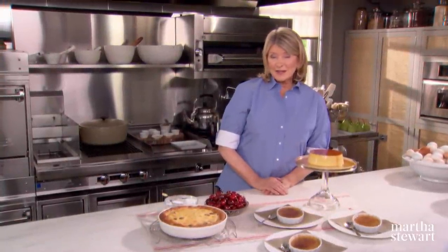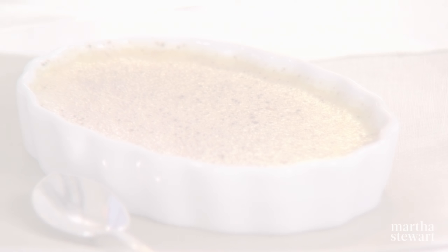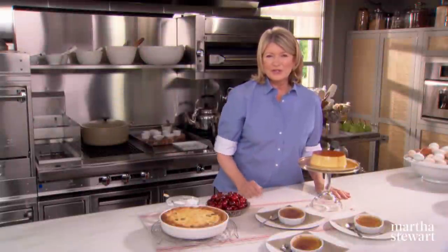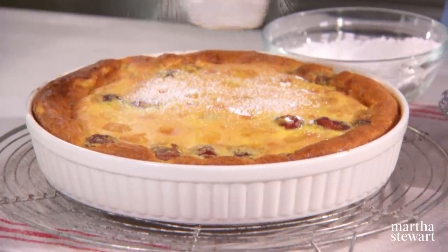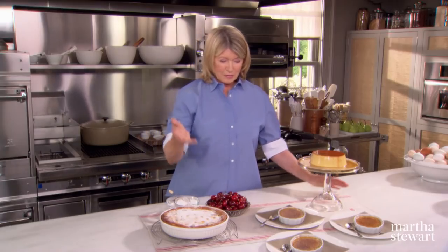When one thinks of baking, one usually thinks of cookies or cakes or breads, but custards too are baked in the oven. Today on Martha Bakes, I'm going to show you how to make three different types of custard desserts: a creme caramel with a wonderful caramel topping, the creme brulee which is everybody's favorite dessert, and a cherry clafoutis — a baked custard with fruit that slices into wedges like a crustless custard pie.